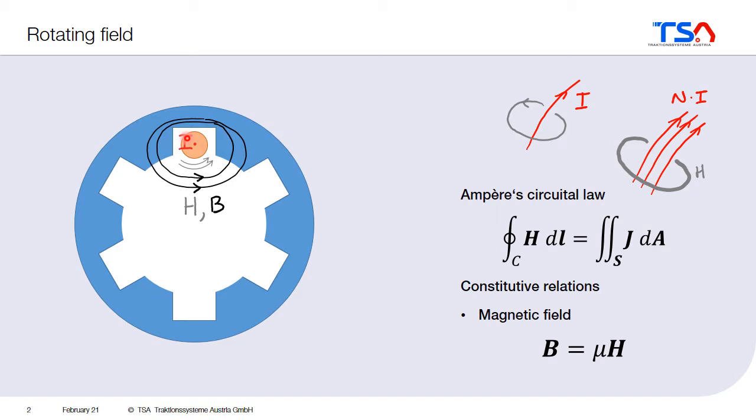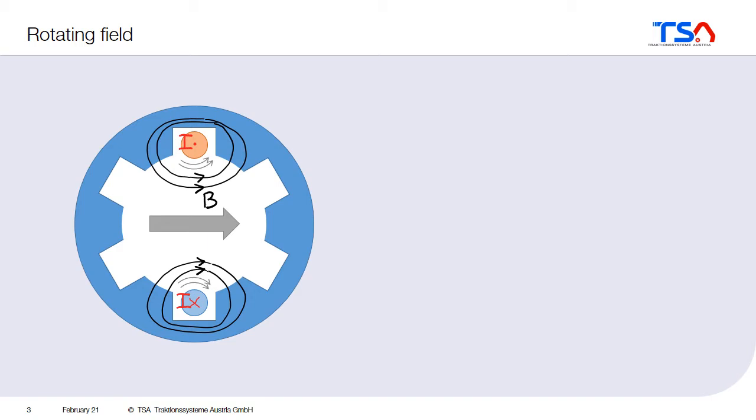Usually, you don't have not only one conductor, but usually you at least have a coil. So, on one side, the conductor goes in one direction, marked with this dot, and on the other side, the conductor goes in the other direction, marked with the X. As you can see, they produce a magnetic field which acts together. This conductor has, as a result, the magnetic field in that direction inside the machine, and also the other conductor, which is coming back, produces a magnetic field which goes in the same direction when we look at it from the perspective inside the machine.